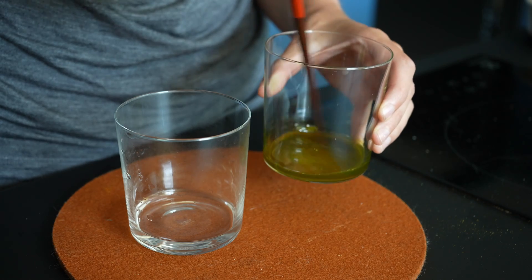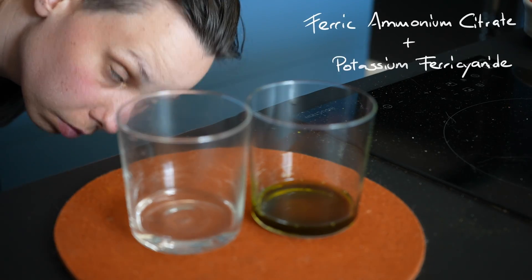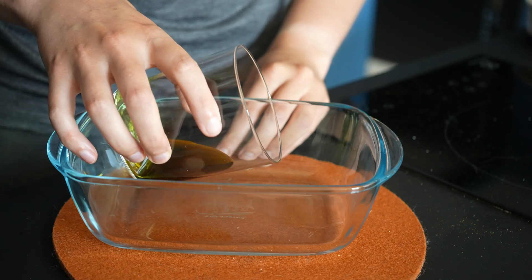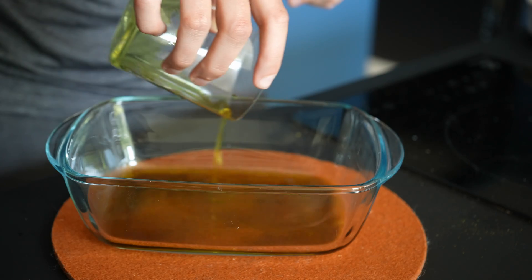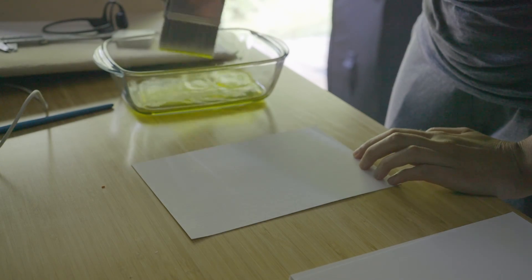The two chemicals needed for cyanotype are potassium ferricyanide and ferric ammonium citrate. Both chemicals just get dissolved in water, so you end up with roughly the same volume of fluid for each chemical. When you mix them both together in the end, it becomes UV reactive.